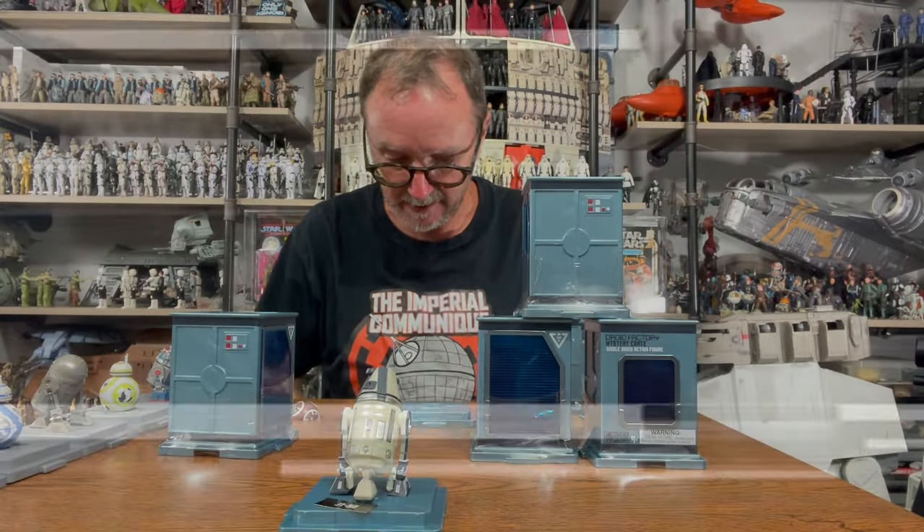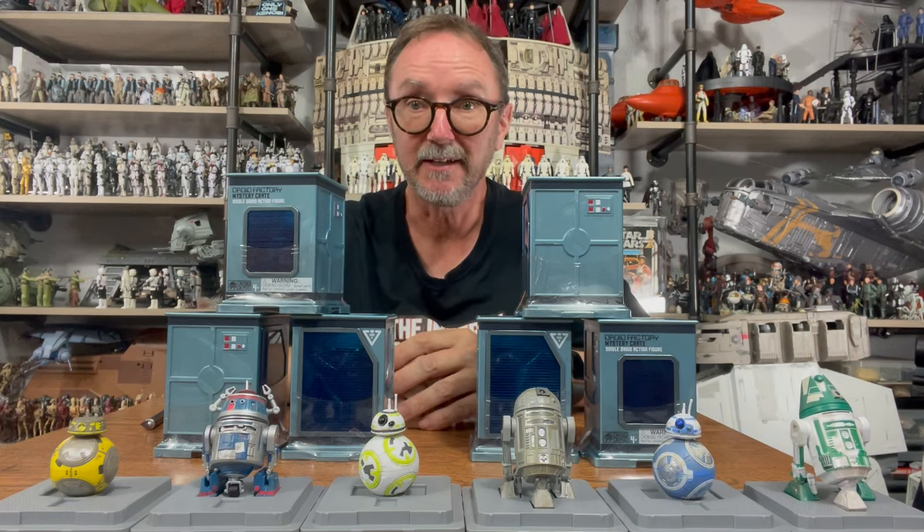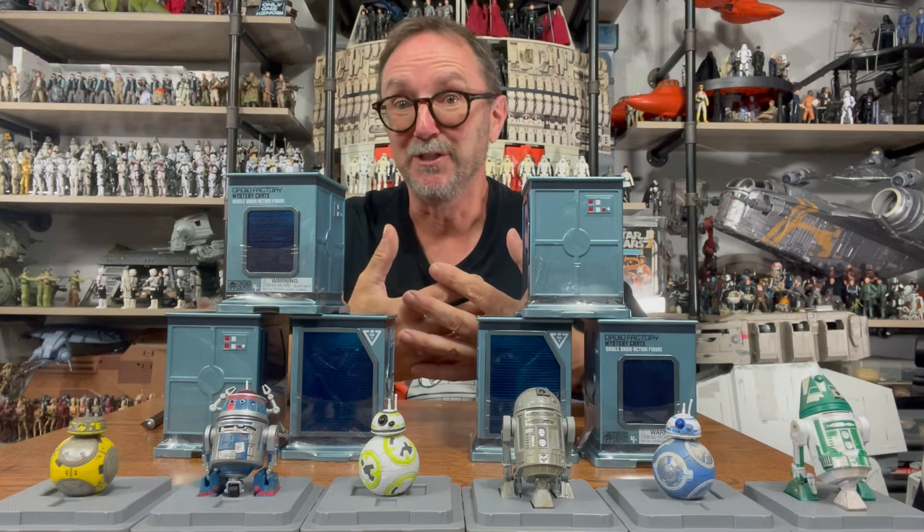Greetings, imperial citizens! Thank you for choosing to watch. I'm Anthony, and in today's communique I'm going to be unboxing six of the Disney Parks Wave 2 blind box Build-a-Droid figures. Big thanks to my buddy Tyler Wilson who picked these up last time he was in the park. I only got six because I thought it would be a novel idea to open six and see how many repeats I get.